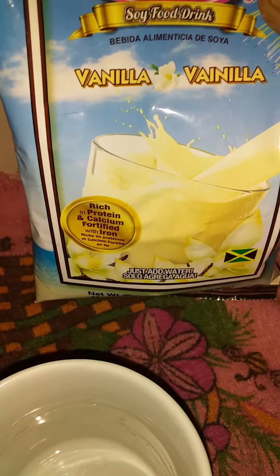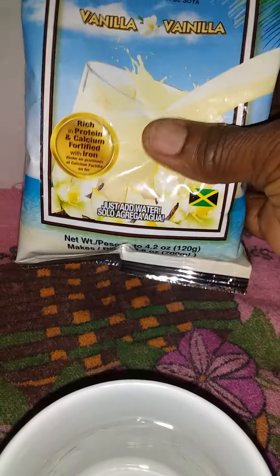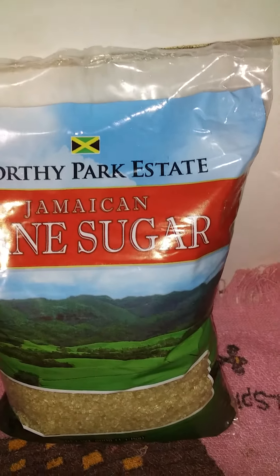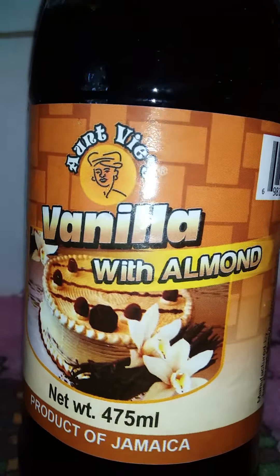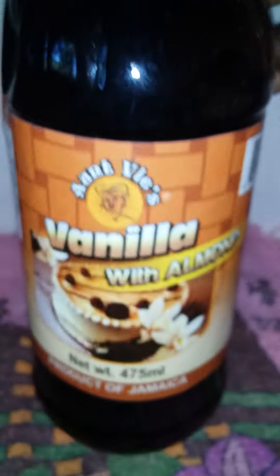I'm gonna mix my vanilla Lasco to go into the porridge. Normally I'd use the other milk, but it's not around at the moment, so I'm gonna use the vanilla Lasco — which I'm not supposed to drink, but I'm gonna chance it for today. One day won't hurt me. The sugar comes from Worthy Park Estate Jamaican cane sugar — that's what I'm using in the porridge. And this is the vanilla I'm using: anti-vice vanilla with almond.